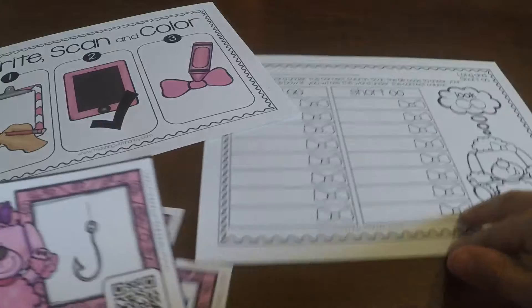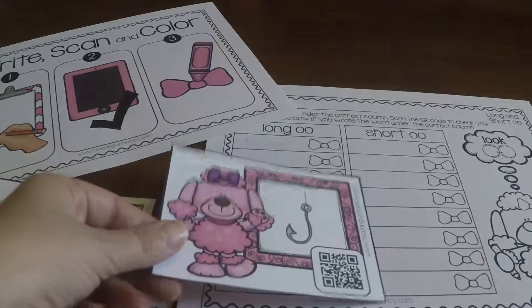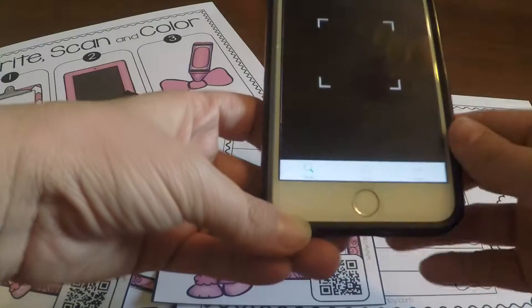So this is what the task cards look like. Everybody will get an answer recording sheet — it says long double O and short double O sound. I'm going to scan this one so you can see what the kids will see, using a smart device with a QR code app.